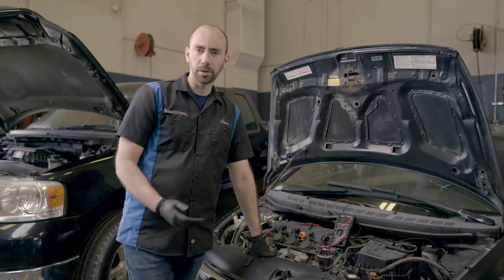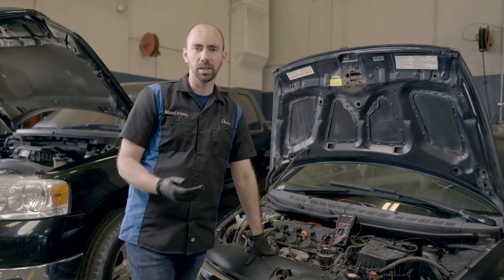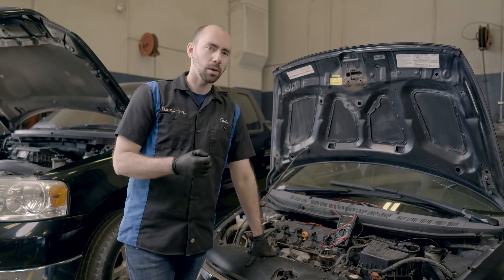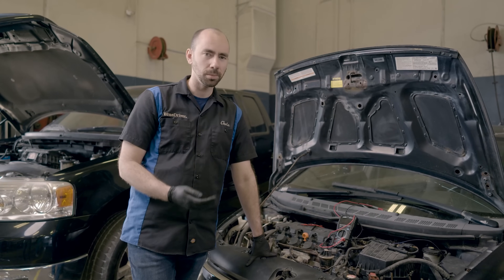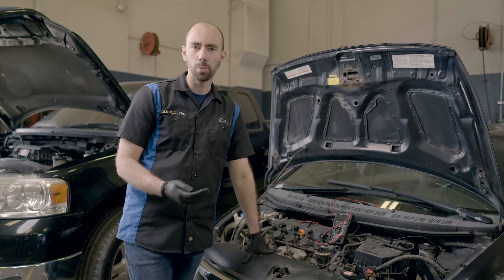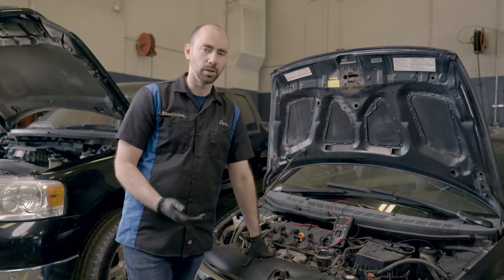Your vehicle will run open loop when you first start it up while it's heating up, since O2 sensors need to be within a certain temperature range to operate. Once you hit operating temperature, your vehicle should go closed loop unless something's wrong. If the vehicle detects a problem with the O2 sensors, it's going to fall back to open loop mode. In general, you should always be in closed loop as this is when the vehicle runs most efficiently.